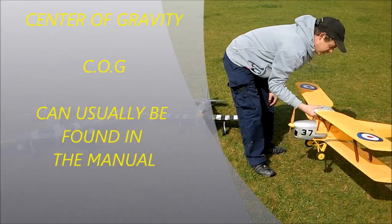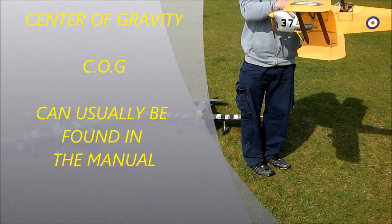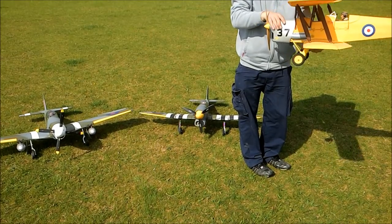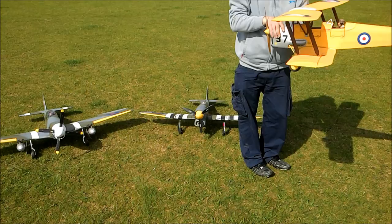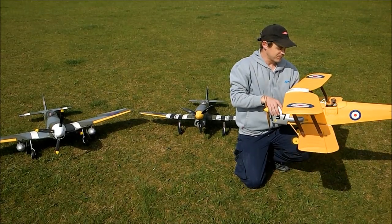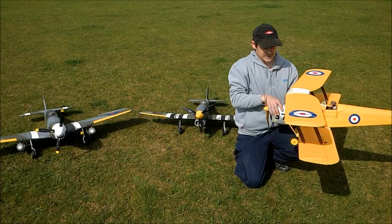The first thing on any model is getting the centre of gravity right. You should always check your centre of gravity in the manual and get your aeroplane nice and balanced. Sometimes it won't work just putting the battery all the way up front — you may have to add weight. Not all ready-to-fly, bind-and-fly, or plug-and-play warbirds are set up properly from the box. Some are fine, some are not.